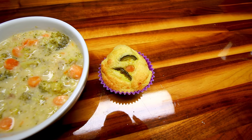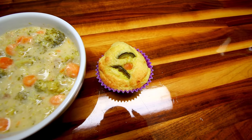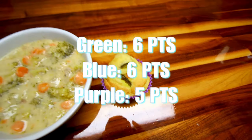Along with the soup we also had some corn dog muffins. I did a separate video on these and I'll hopefully have that up soon. These are going to be three points apiece on all three colors, so dinner tonight is six points for Green and Blue, and five on Purple.